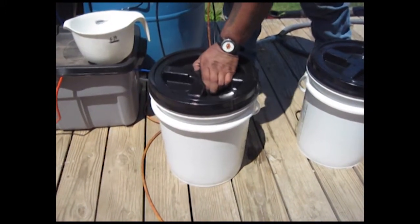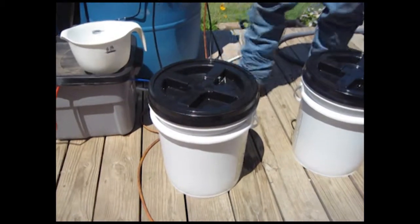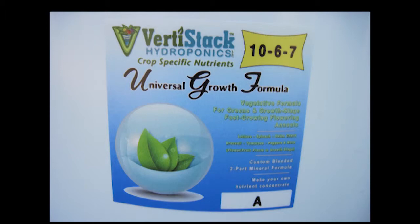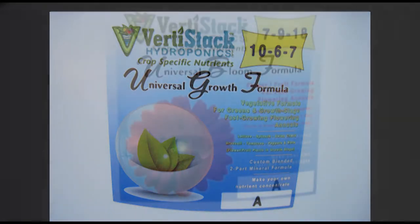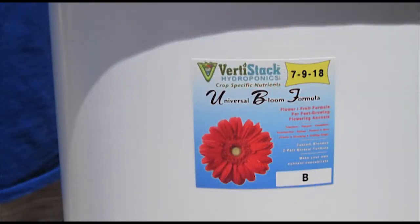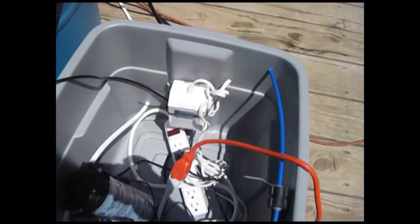Okay, we're going to put our lids on everything so everything's sealed up really good. We've got part A and part B for the universal growth formula, and then the universal bloom formula part A and part B. Make sure you label your buckets really well so you know what's what.